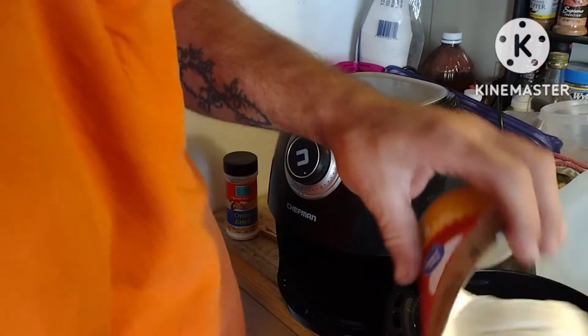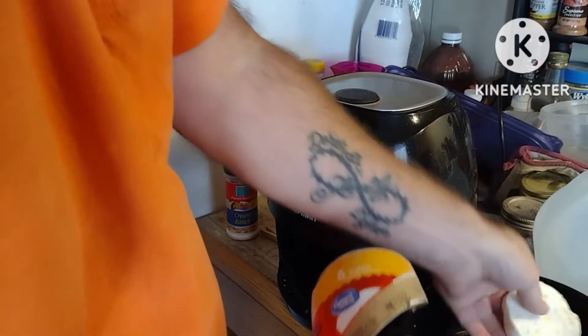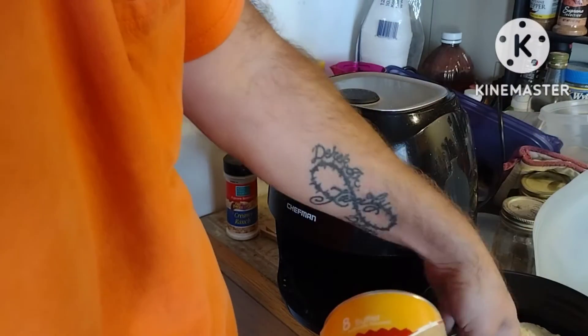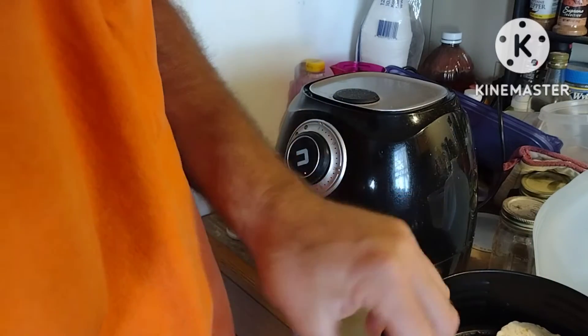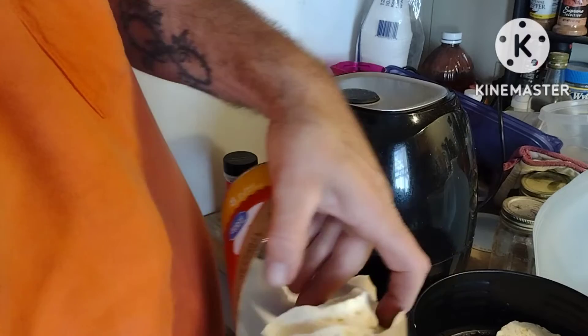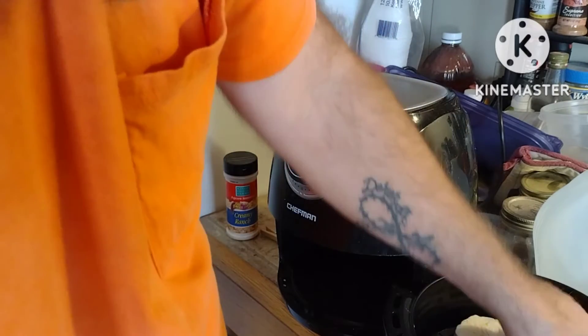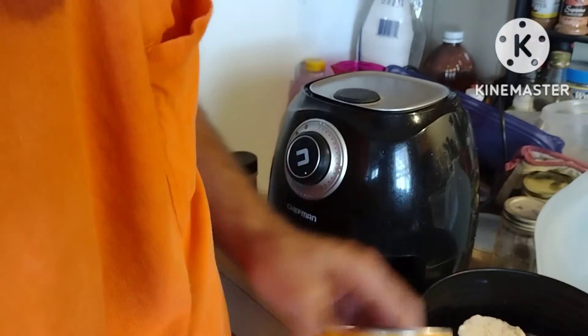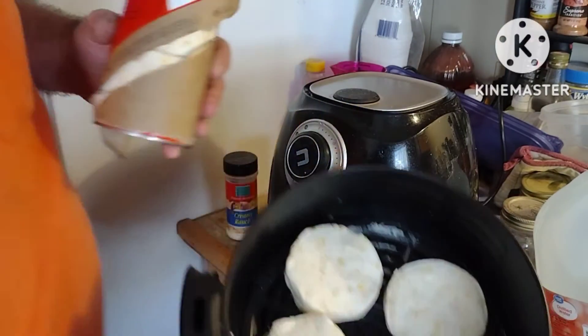Probably won't be as good as homemade biscuits, but I kind of bet they'll be edible. I'm just going to put four of them in there. That way they've got plenty of room to expand. See there?